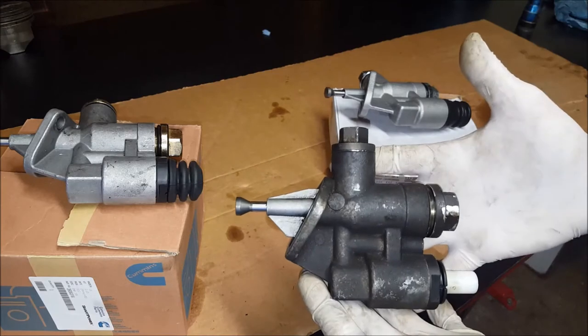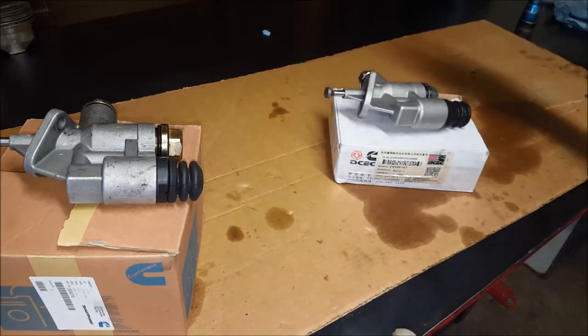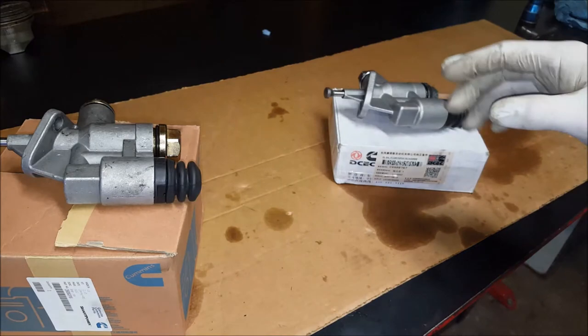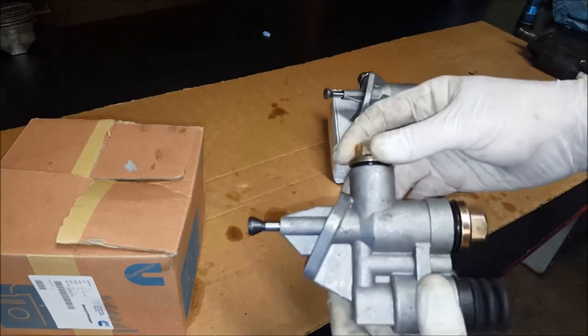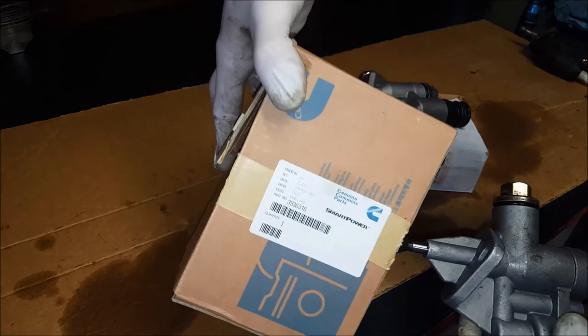This was a great pump - OEM, 200,000 miles - but we're going to retire it. I put this Cummins one in there and I'm going to say it's a piece of crap. Don't buy this Cummins one.